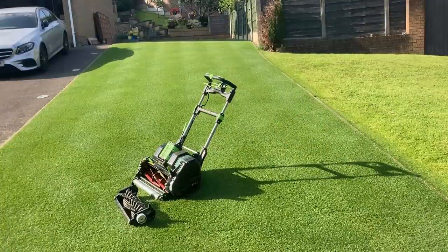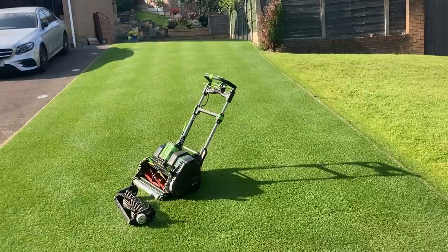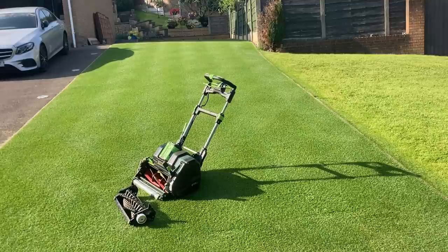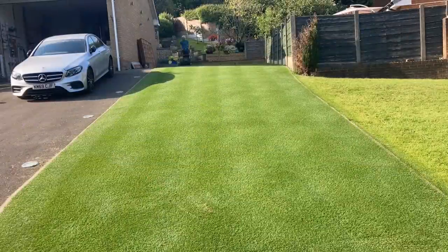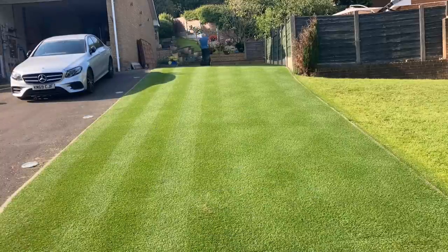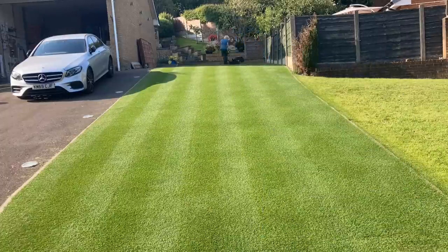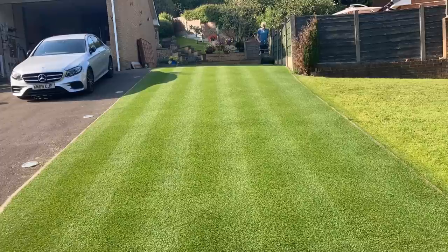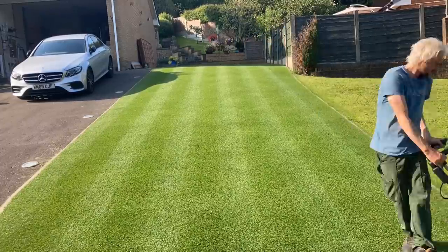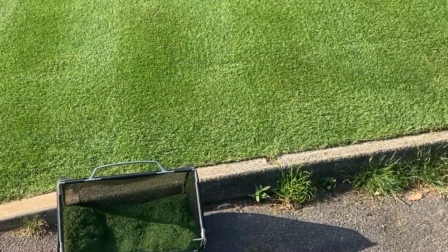Now we've got the cylinder back in, time to finish the cut. I said I was going to go left to right both ways — one with the hater and one with the Sterling — but just because the sun's shining and we've done such a good job with the scarifying, the stripes are no longer really visible. So I'm just going to go up and down instead and change my mind.